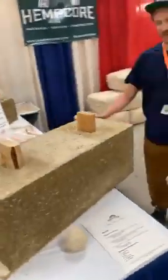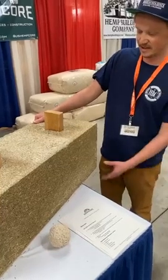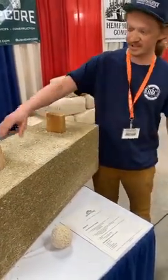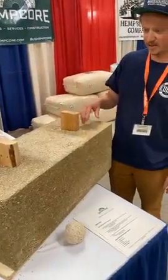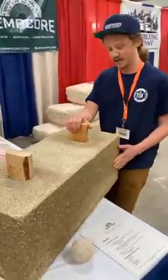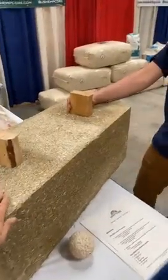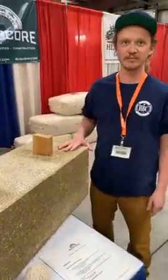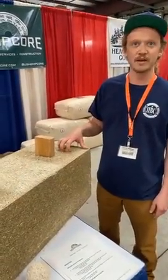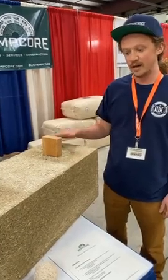This is just a proof-of-concept block — we're not actually manufacturing or producing this one yet. It's a 16-inch center framing block, 32 inches long. At the bottom you can see little recesses so the top fits into the bottom — you stagger them. Hemp concrete is not considered a structural material, so it does require framing, but we're experimenting with different concepts that might allow it to become a structural block.